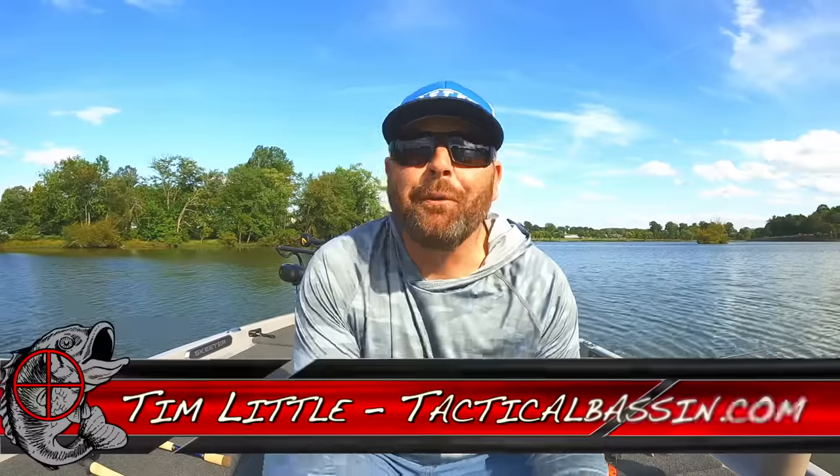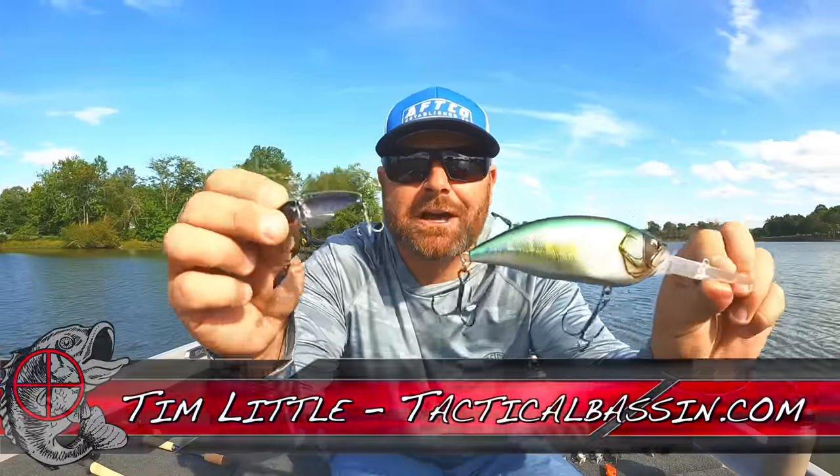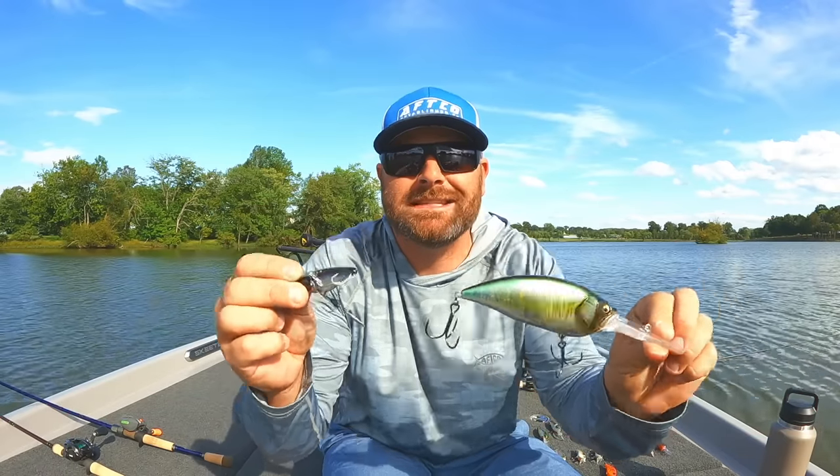What's up guys, Tim Little. Welcome back to Tactical Bass. Today's video we are talking about fall crankbaits — got some baits, some tips, some tricks to help you guys catch more fish with a crankbait this fall.